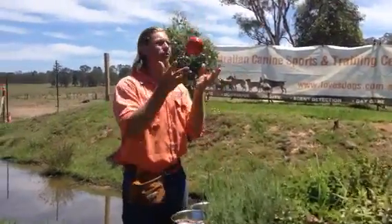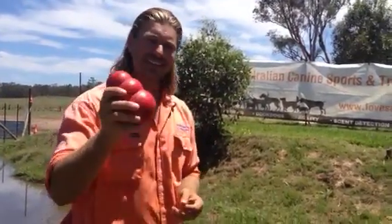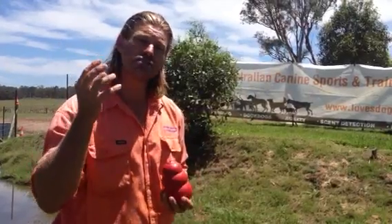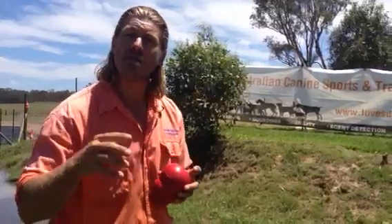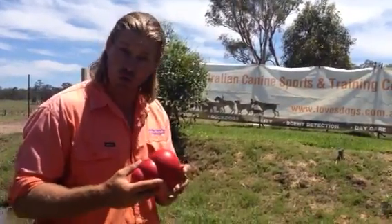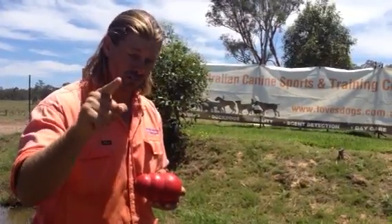What the hell is a Kongsicle? Well, first of all you need one of these bad boys — yes, it is a Kong. This is a classic Kong. The red colour comes in all sorts of different sizes. There are softer Kongs for senior dogs and puppies, but there are also harder ones for harder biting staffy-type dogs or Rottweilers, and they come in a black colour. So make sure that you get the right Kong for your dog.